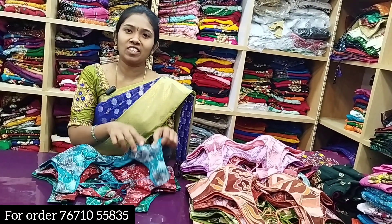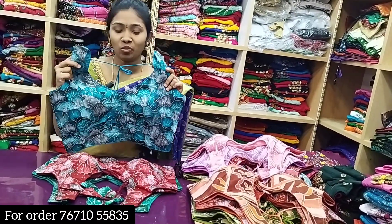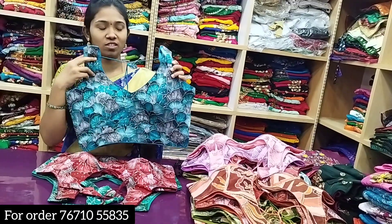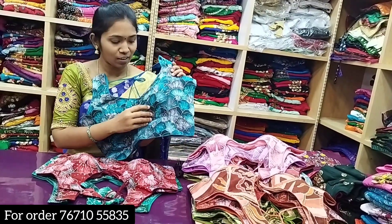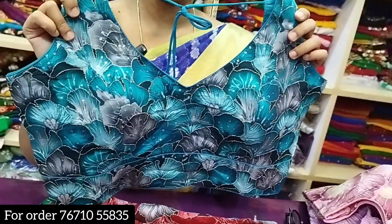I am going to see a beautiful collection. I am going to check out the collection — present and trending. I am going to see a small silk fabric. It has a very smooth fabric. I am going to see a different model.